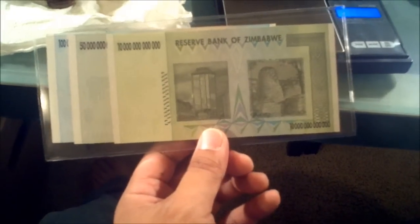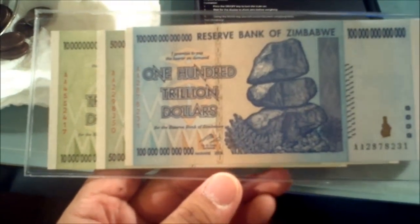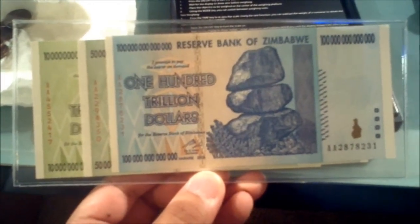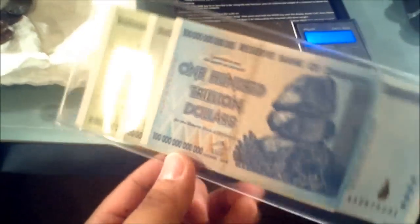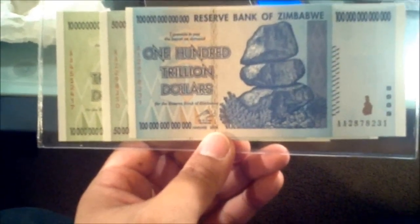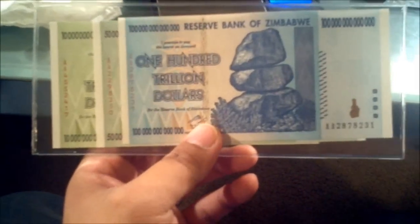I might buy another set just to put in my other office. I think I overpaid for these — they're not really worth a lot. But the thing that drives them is the demand from the collectors. People want to have them just to have them, and that's what's driving the prices for these. But yeah, it's a joke — I am not going to sell my gold, silver, copper, or nickels for this. It's just a nice conversation piece.